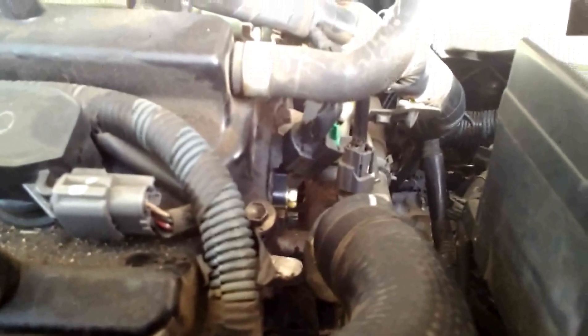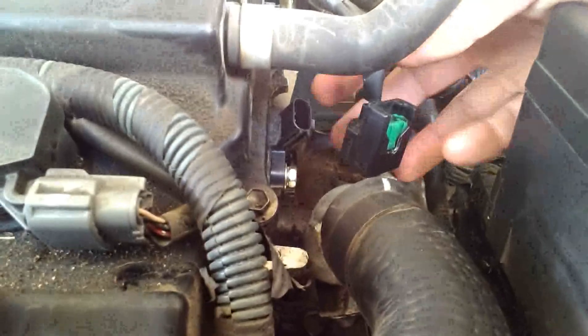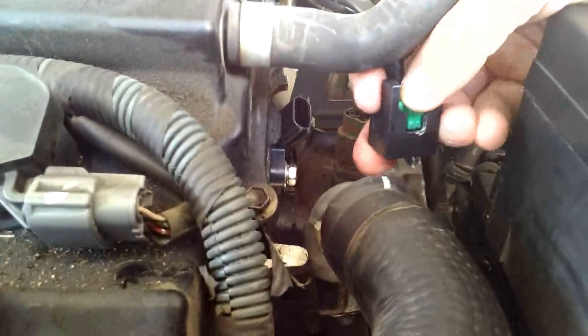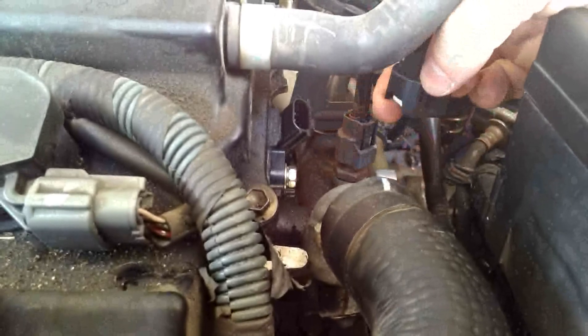The first thing we're going to do is take off that electrical connection. All you have to do is press down on this green tab until you hear it click and it pulls right out — pretty simple.